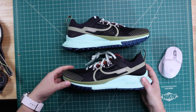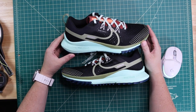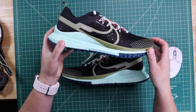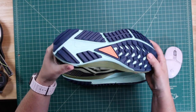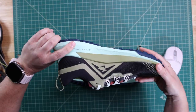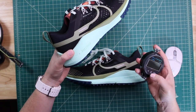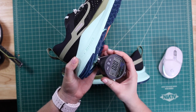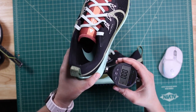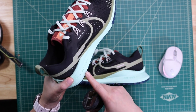This shoe caught my eye definitely because of the React Foam in the midsole. You've got React Foam going under the entire foot — it's soft yet durable. Let's check the durometer of it. The bottom's not real flat, but we're at about a 38 on the sidewall.